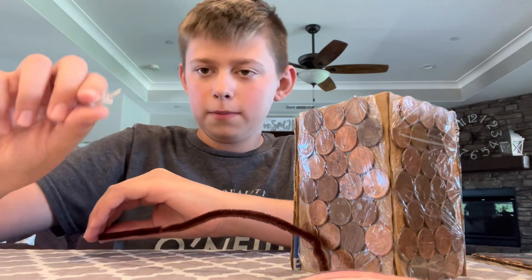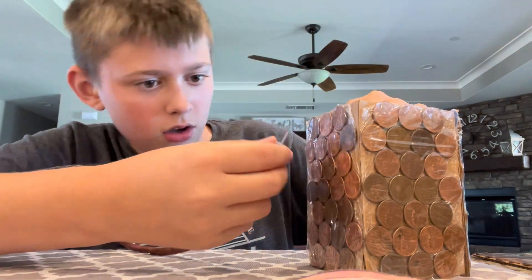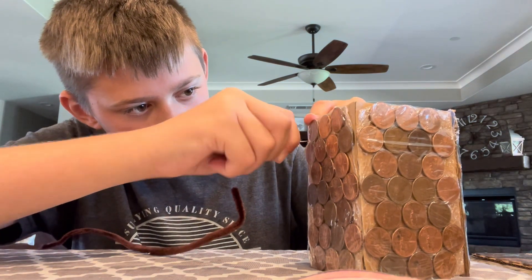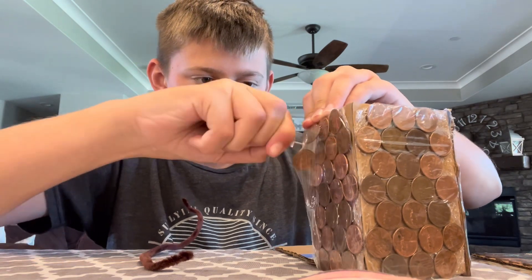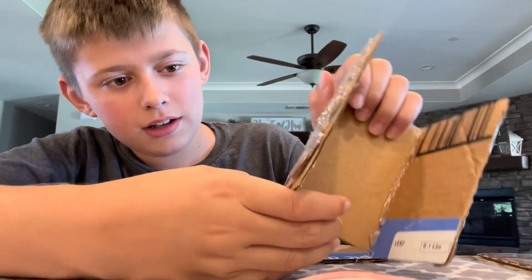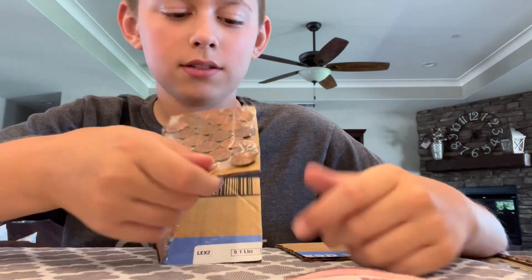I got a thumbtack and a pipe cleaner. If I poke a hole right here — let me try and fix that. As I was trying to fix it, what is your guess? Got Ryan's Cheyenne in the background. I ripped it. Thanks, babe.